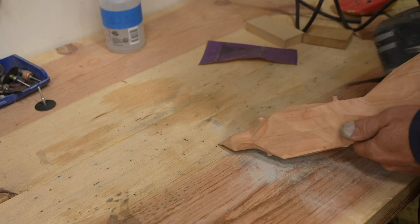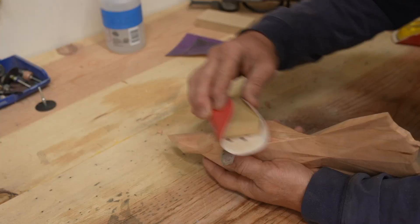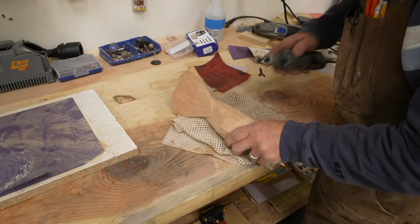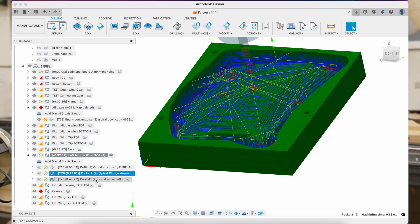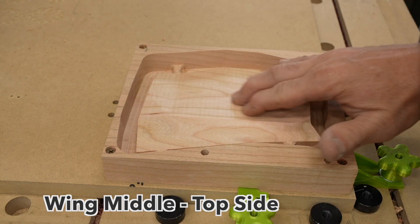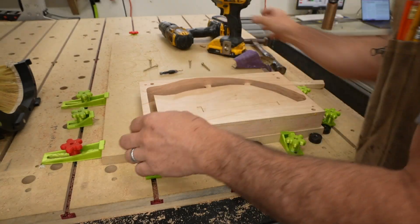I glued up another piece of cherry, and while that was drying I could start cleaning up some of the tabs off the falcon body. I ended up using a little drum sander on the Dremel to clean up the tabs — that worked best for me. Switching over to Fusion 360 for my two-side machining of the wingtips took a little more time to figure out, but once I did things started working great. I think I'm going to do a separate video on how to do this because there are a couple of steps that are essential to get it right. Switching to Fusion 360 gave me a lot better results — no collision issues, things were coming out really clean, edges were clean.